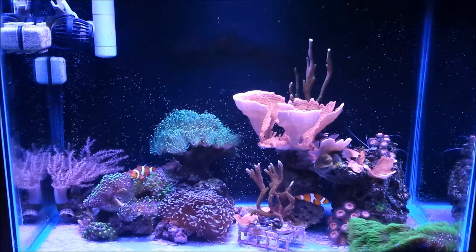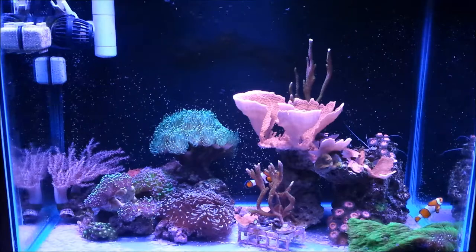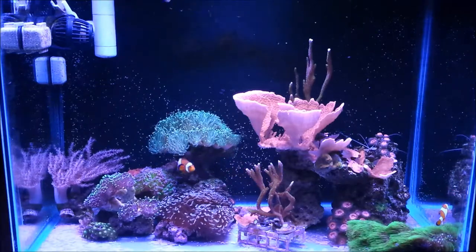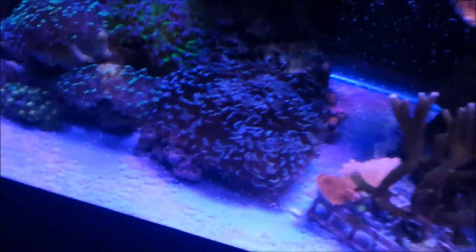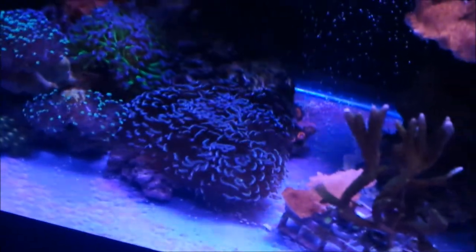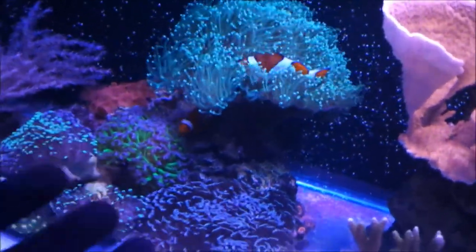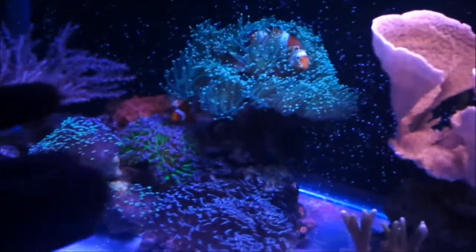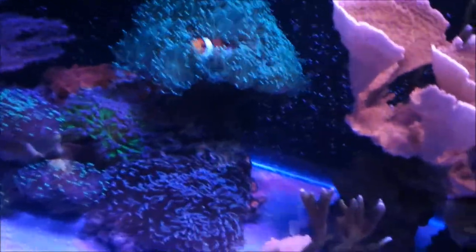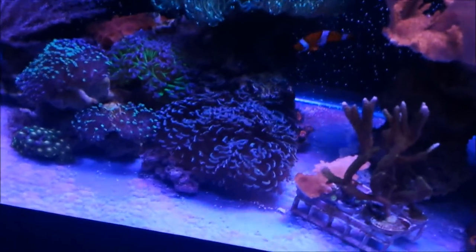Two weeks ago I switched my green torch and my gold hammer — just swapped their locations — and so far they're loving their new spots. My gold hammer is fully open more often every day than it was before. I think it was just too high an intensity or too much flow up there. This is a perfect spot for him. If you have a coral that's not working well in a location, try to move it, but not too much.